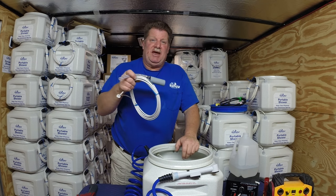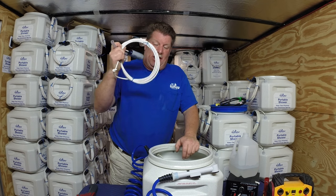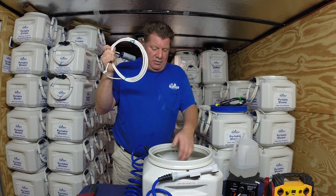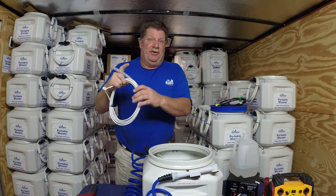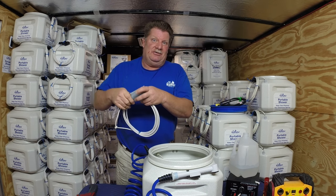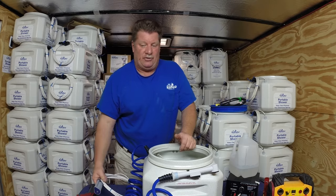Our pumps are custom-made in Germany with 11 to 12 feet of wire depending on the height of the container. These pumps cannot be purchased in the US — they're custom-made for us in Germany and have great pressure.